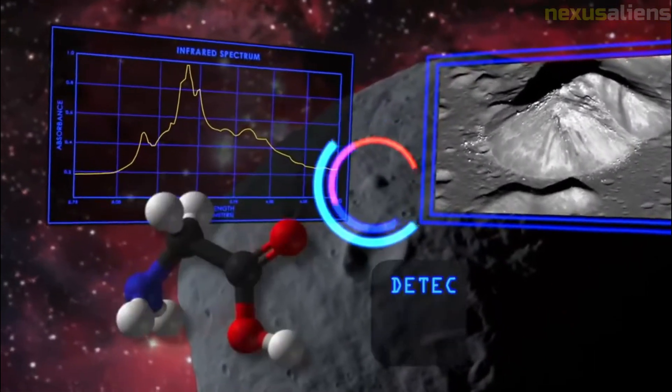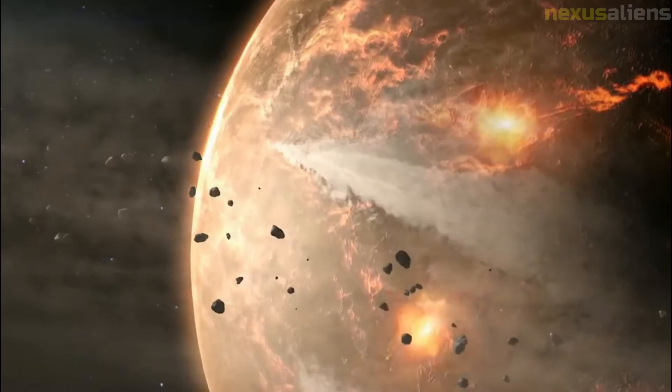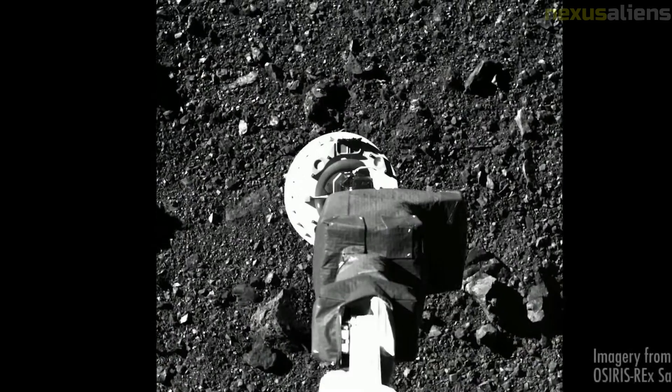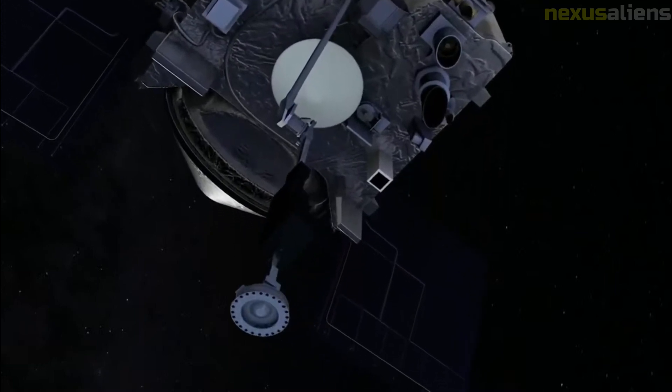The sample of Bennu is safely stored and ready for its journey to Earth. Now that the collector head is secure inside the SRC, pieces of the sample will no longer be lost. The OSIRIS-REx team is now preparing the spacecraft for the next phase of the mission — the return cruise to Earth. On the 7th of April 2021, OSIRIS-REx completed its final flyover of Bennu and began slowly drifting away from the asteroid. On the 10th of May 2021, OSIRIS-REx officially left the Bennu asteroid and began its two-year journey to Earth with the asteroid sample.